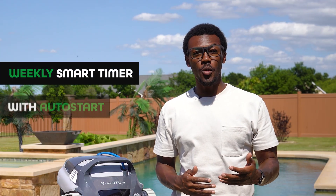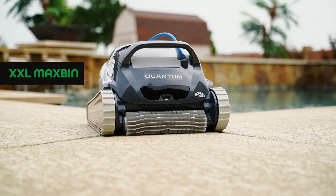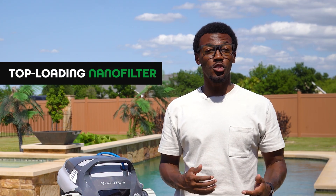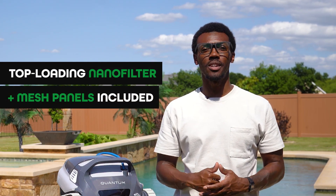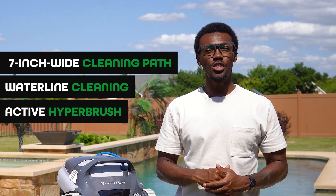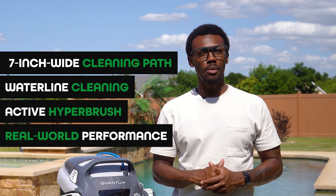To recap the Dolphin Quantum: best value for the money, weekly smart timer with auto start, Double XL Maxpin filter 225% larger, top-loading nano filters plus mesh panels included, 7-inch wide cleaning pad, horizontal waterline cleaning, active hyper brush, and reliable real-world performance.